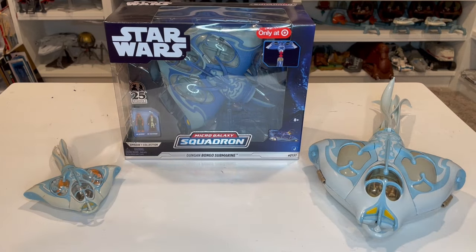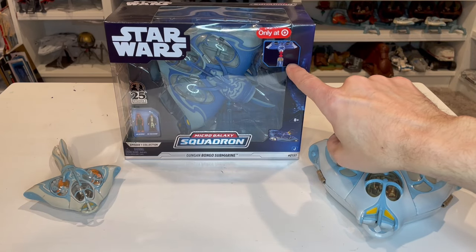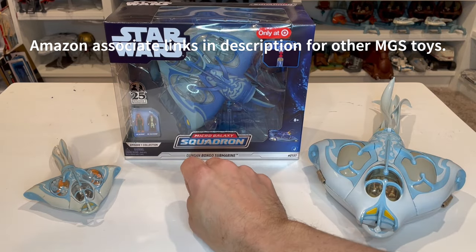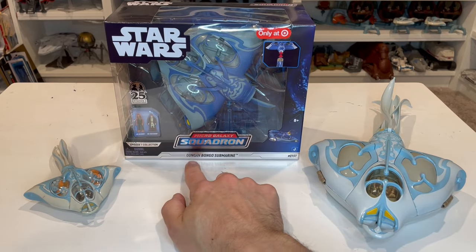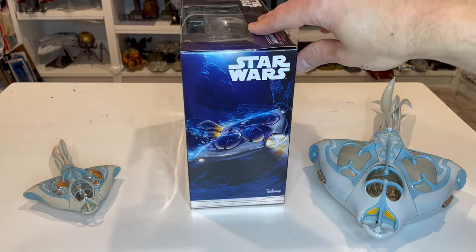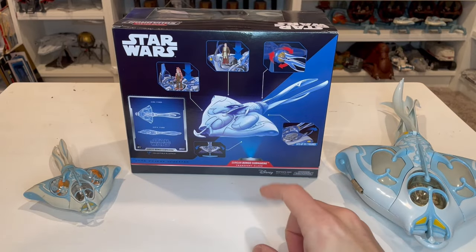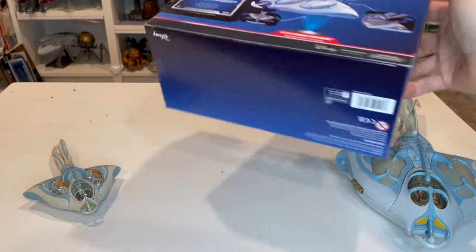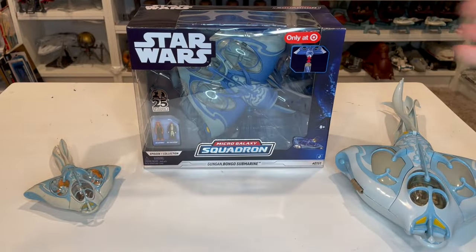Let's start with the packaging. On the front you can see the 'Only at Target' label. You also have a little image showing how the tail attaches to the vehicle. You get this really cool Episode 1 25th Anniversary sticker, your Episode 1 collection on the bottom, and then you've got the Gungan Bongo, summary number 151. Turning to the side, you get some great box art, and the back shows all the different features of the vehicle. The other side doesn't have much, and the bottom has the UPC.